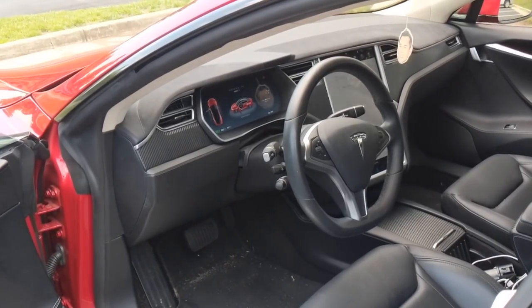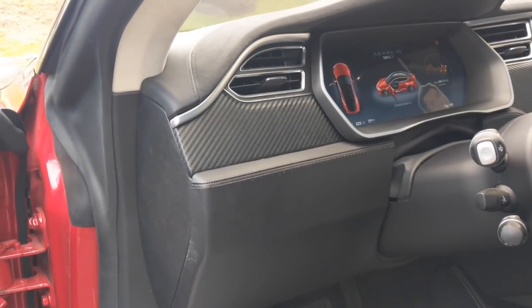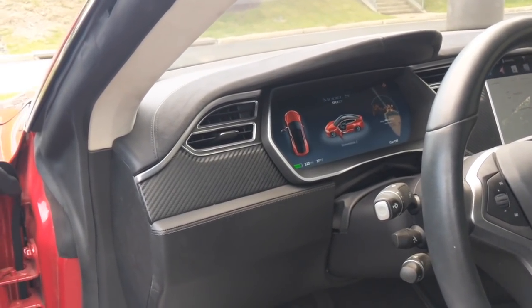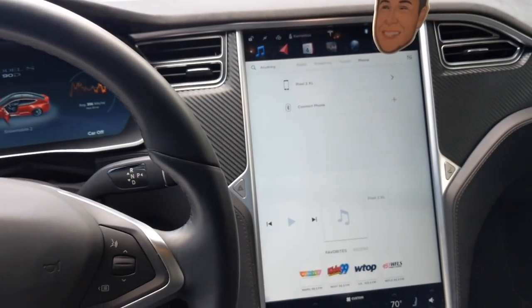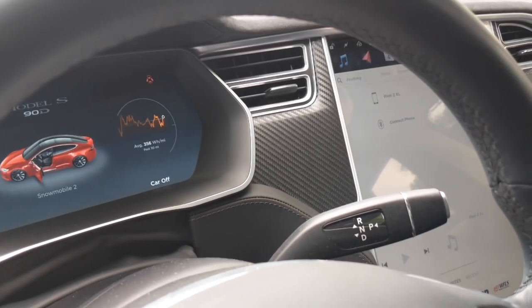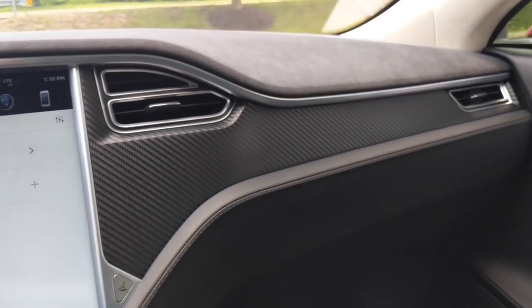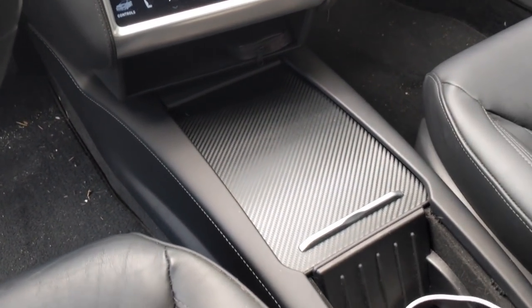Let's go over some of the interior pieces I wrapped. This left side here is in that same Vivid carbon fiber — it looks awesome. This car started off with piano black, so I just wrapped those pieces in the carbon fiber. The piece to the left and right of the steering wheel looks great. And then the big piece in front of the passenger seat really looks great. And finally I wrapped this piece here.